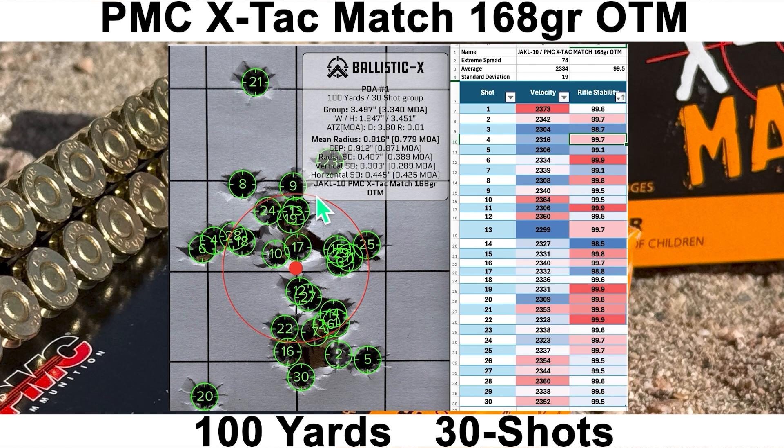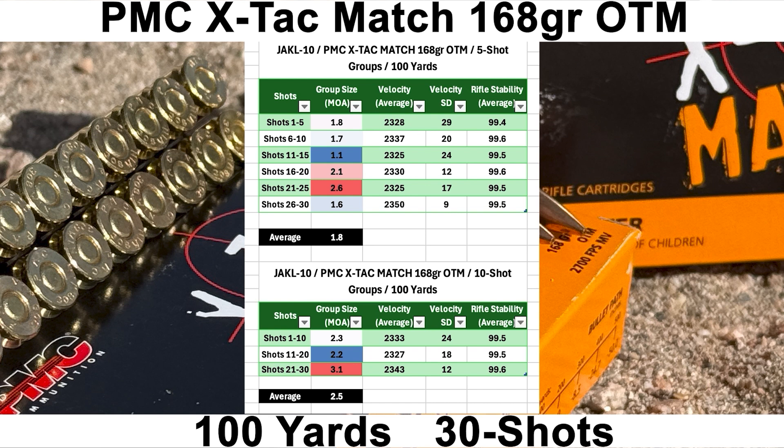Both shots 20 and 21 felt fine when I broke them, and the rifle stability score for both was 99.8, which is really high, so we're leaving those in. For the five-shot group breakdown, the best was 1.1 MOA with an average of 1.8 MOA. For 10-shot groups, the best was 2.2 MOA with an average of 2.5 MOA.